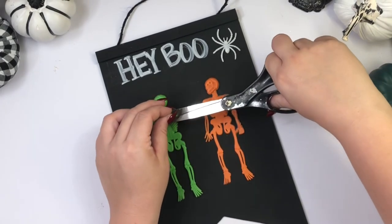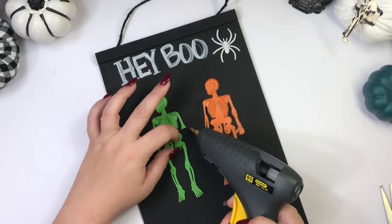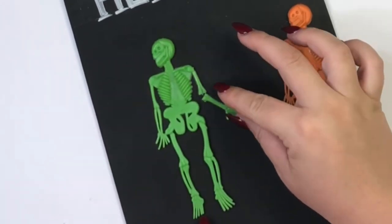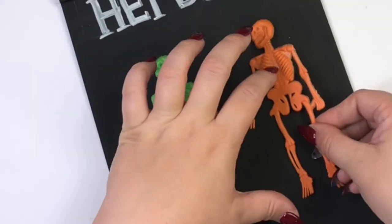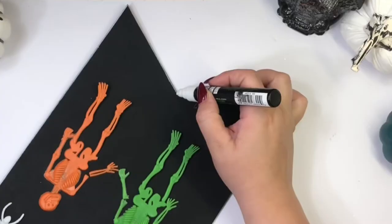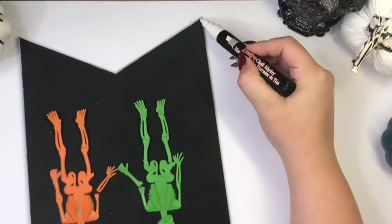I wanted them to look like a couple, so I decided to cut the hands under the elbow and then glue them more to the side to look like they were holding hands. Now with my chalk marker I am just going to highlight all the corners of the sign.